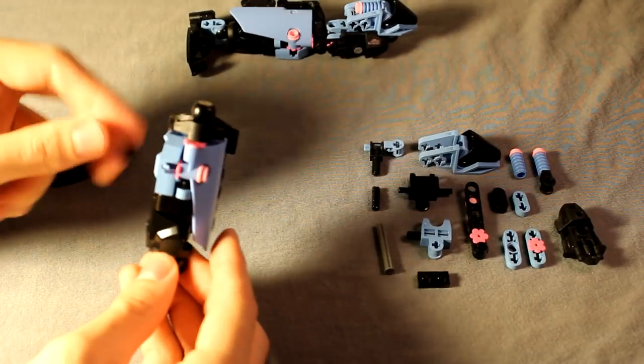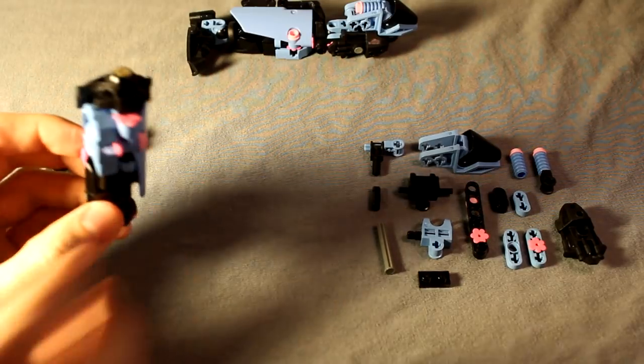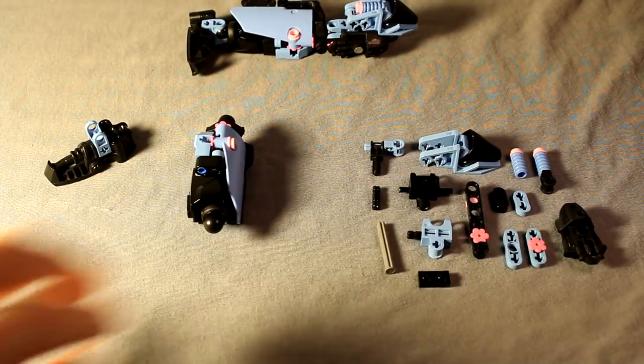Now this is a mirrored design, so you're going to need to flip everything around for the other leg, and it's the same case with the upper leg.